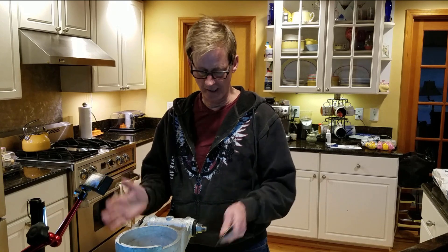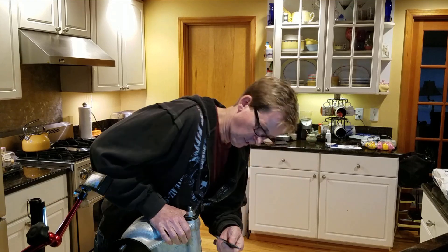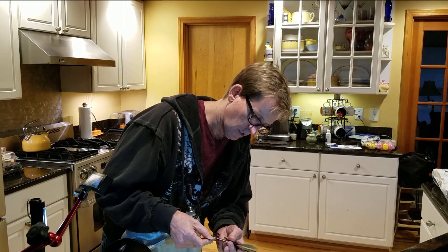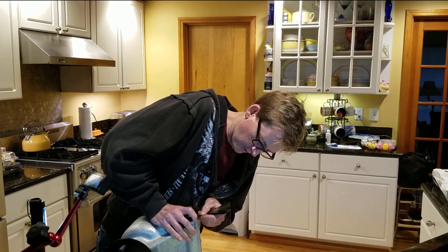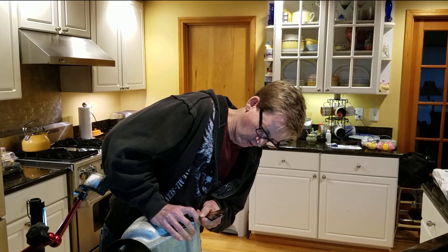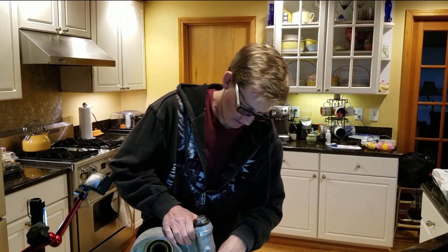Basically what you're doing is checking to make sure the bearings don't have any end play. They suggest you put pressure on one side — so I'm leaning on it. Then you take the feeler gauge. The minimal distance is like a thousandth, so I'm going to take my smallest shim, which is one and a half thousandths. I'm putting it in here and trying to get it in between the seal ring and this washer — and it's not going. So I don't have any end play going that way. Turn it over and do the same thing on this side.